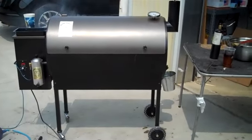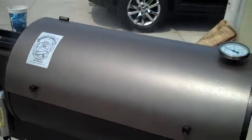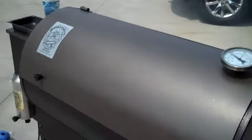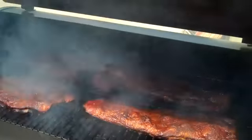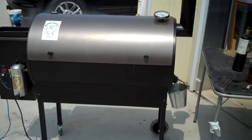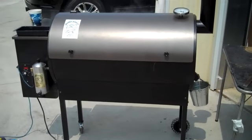We just loaded the Smoke Daddy up again and got the smoke going. I think this will be the last time — we'll give it another couple hours of smoke and then that's enough for these ribs. As you can see, we're getting nice smoke out of it again. The temperature is right around 200 right now and they're looking good. We're going to be making some collard greens and mustard greens with neck bones and ham hocks here in a few minutes.